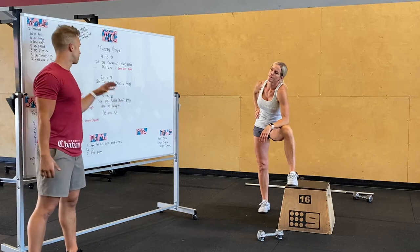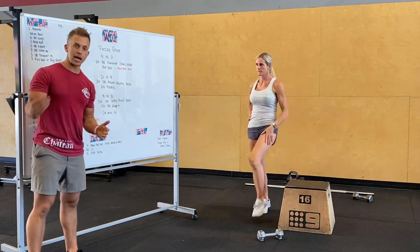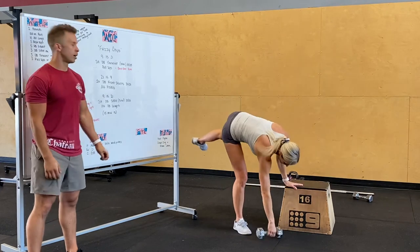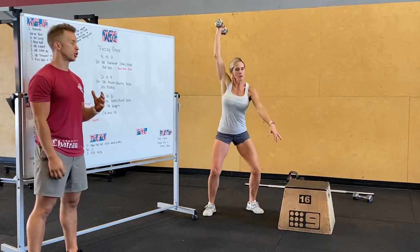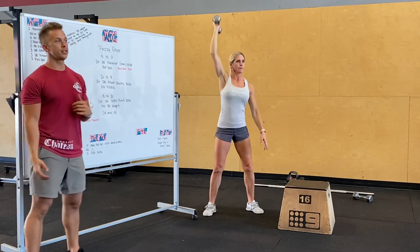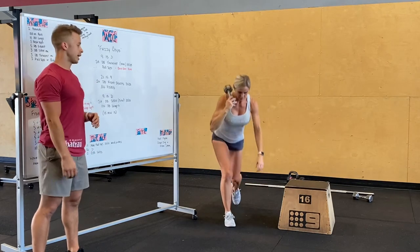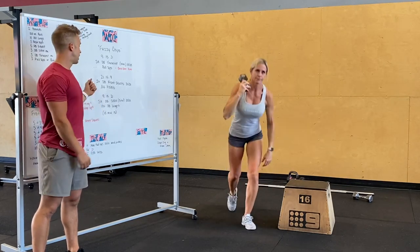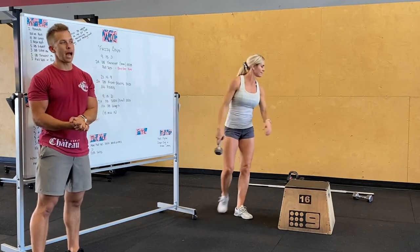The third section goes from nine back up again: single arm dumbbell shoulder to overhead — push press or push jerk — and then alternating dumbbell lunges. These even themselves out because you're alternating legs each rep. So it's 9s, 15s, 21s.